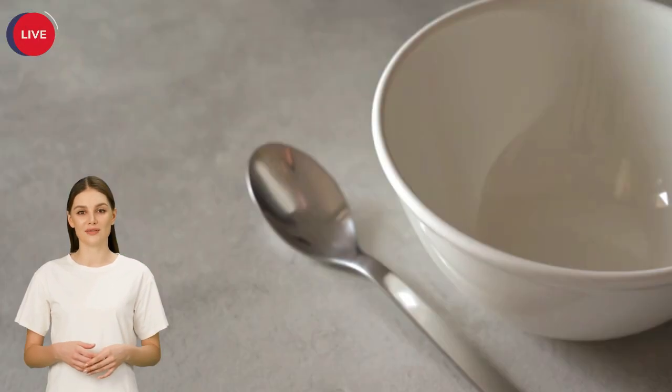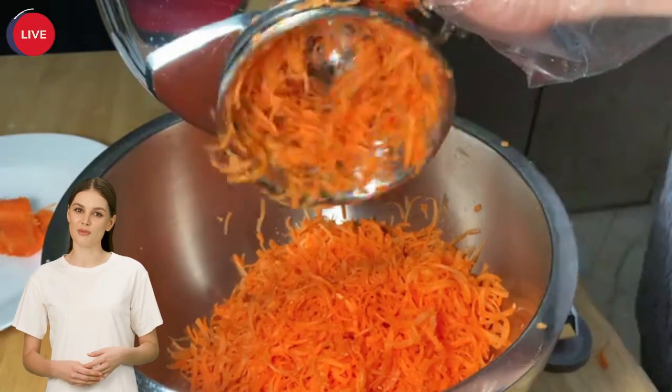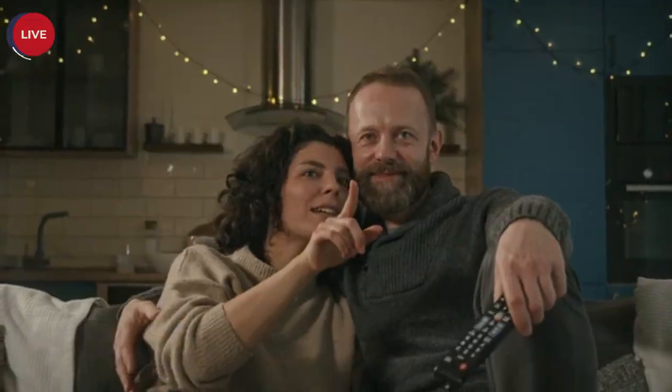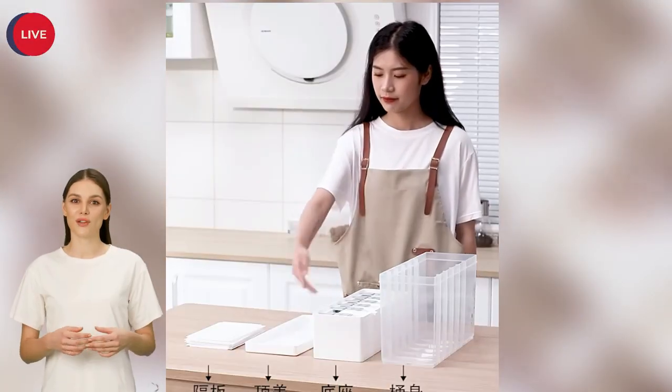Today is a happy day for you guys! I will help you manage your kitchen storage. Today I'm introducing three kitchen storage gadgets for your kitchen. It is not expensive — I found them at AliExpress shopping site. Let's start!